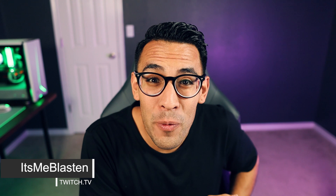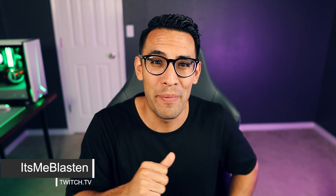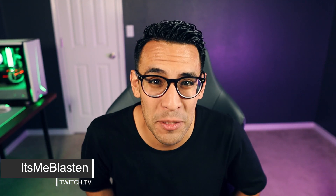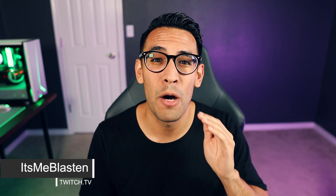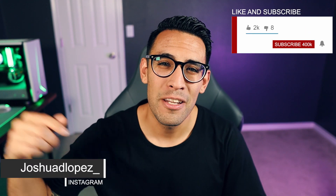My name is Joshua Lopez and I'm your live streaming gaming expert. On this channel we do tech gear reviews, PC builds, and tutorials just like this one. I also stream on Twitch, so if you have any questions about any of the videos you've been watching, head on over to the chat because me or any of my friends would be happy to help answer your questions.